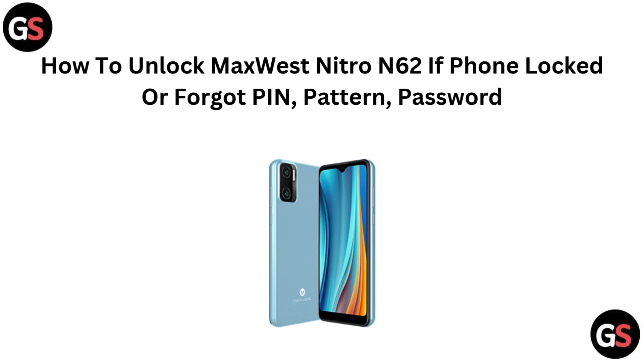Hi everyone. If you've been logged out of your MaxVex Nitro N62, don't worry. In this quick video we will show you how to unlock your phone. If you have forgotten your PIN, pattern, or password, let's get you back in fast.